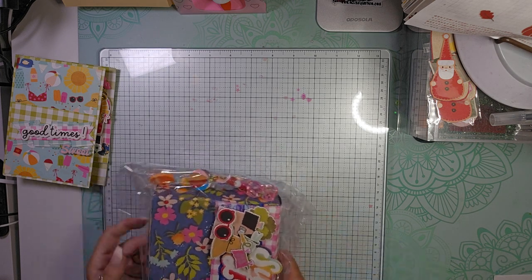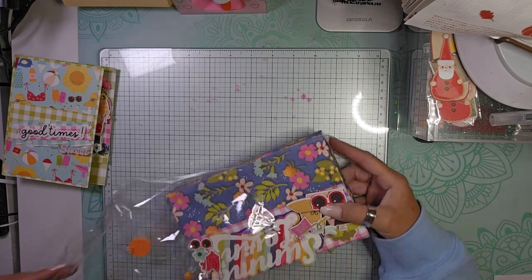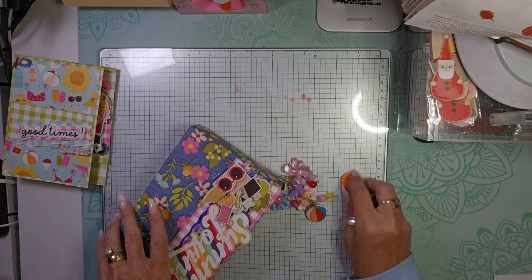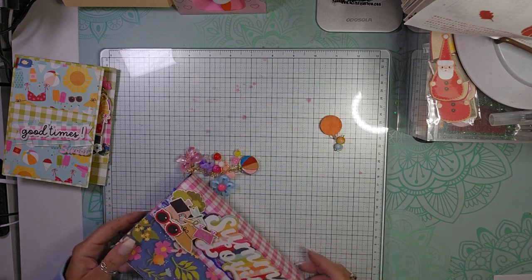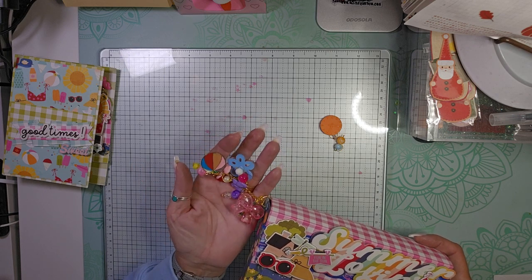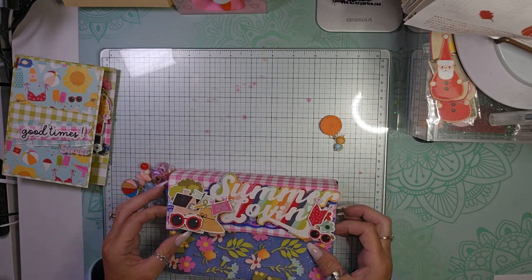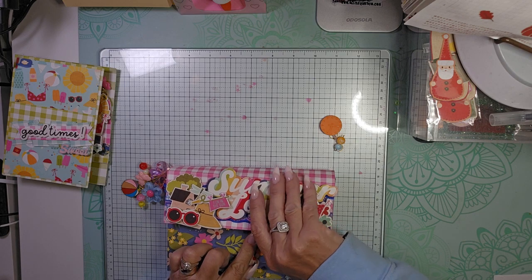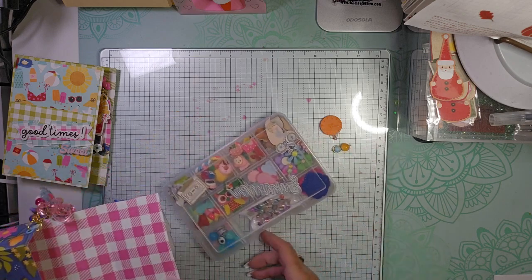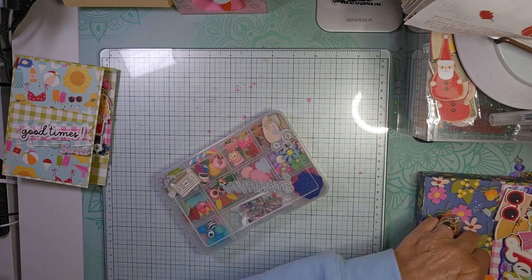Next we have another item — super cute. Some of her little trim coming off, and it has glitter in it too. Look at the little dangle — super, super cute. Love it, chunky. There's a little beach ball on it and it says 'Summer Lovin'.' You open it and it has her little embellishment box inside. How cute is that?